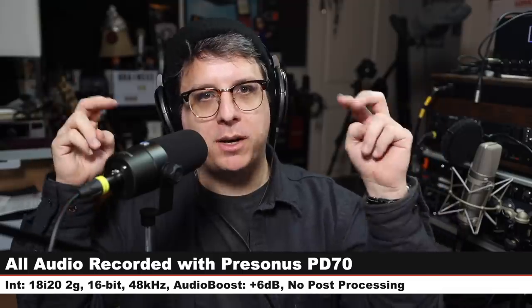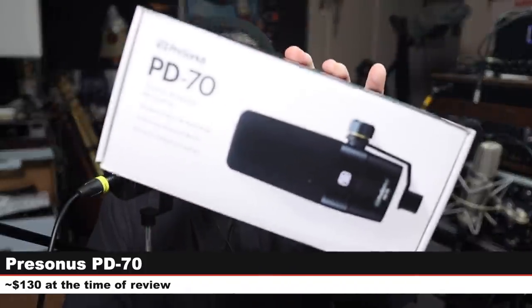Greetings, Earthlings. Today I'm back with a review of a brand new budget podcasting, broadcasting, or voiceover microphone — the PreSonus PD70.